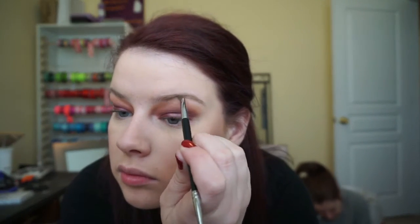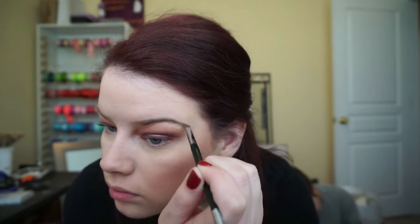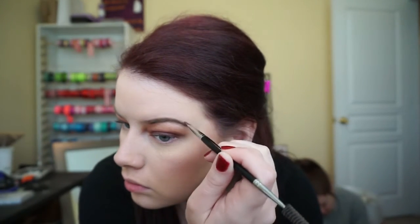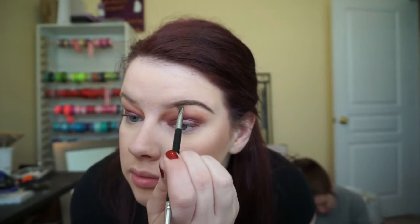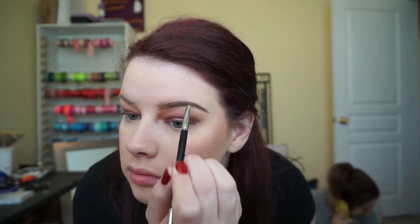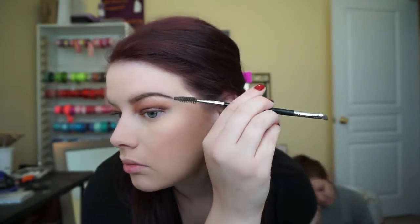I'm going in with my Bodyography Pro Brow Pencil and my Dipbrow Pomade by Anastasia Beverly Hills in the shade Soft Brown to fill in my brows. This is my favorite part — it totally transforms your face and brings your whole look together once your brows are done.